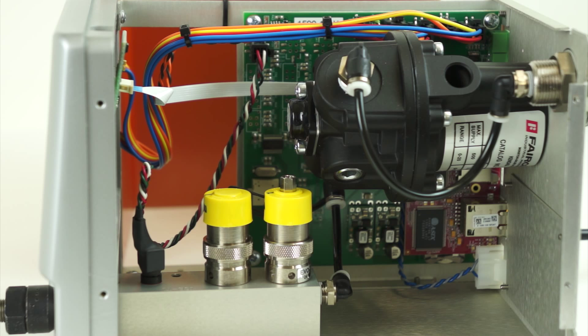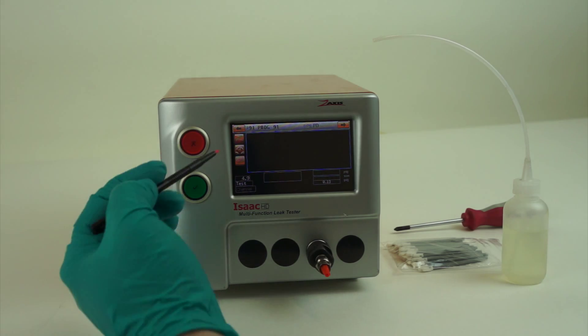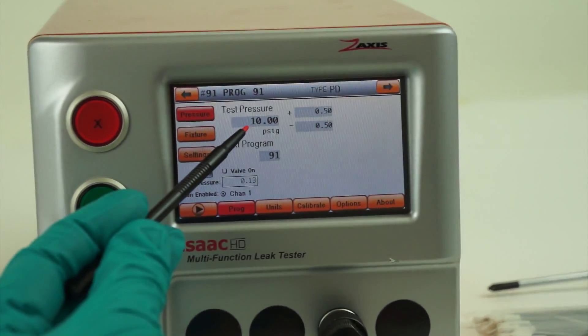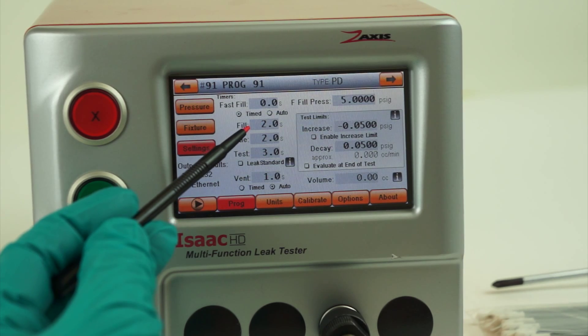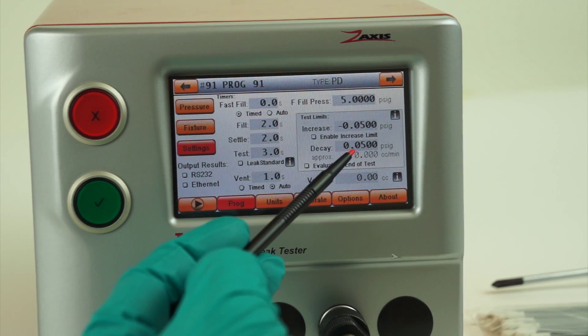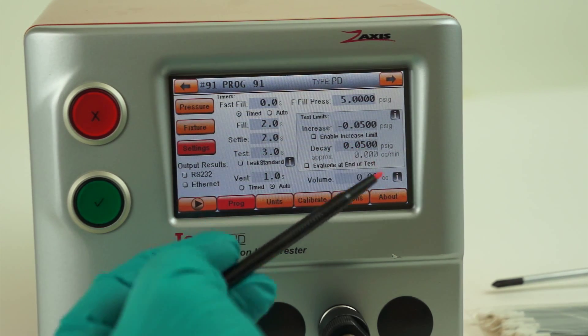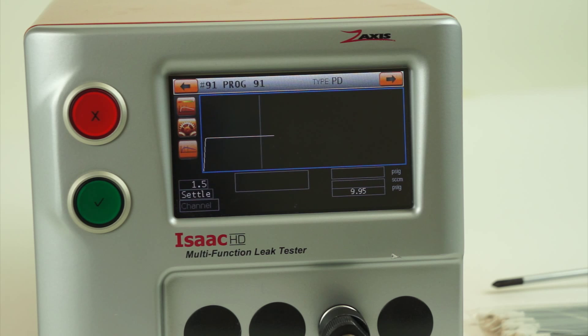Once that's all put back together again, we can run the exact same test as before: a baseline test with factory parameters — 10 PSI test pressure, 2-second fill, 2-second settle, 3-second test, decay limit 0.05. Running this test should result in a value of less than 0.005, and in this case the test would pass the baseline.